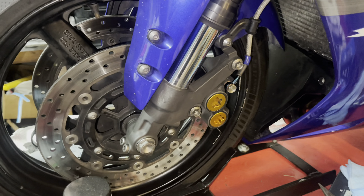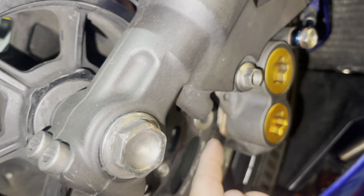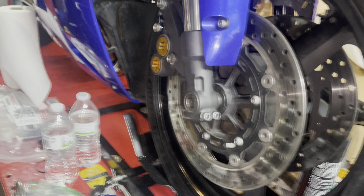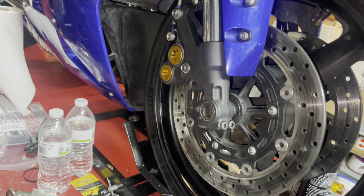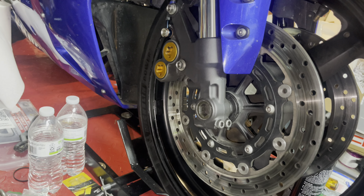Alright so since this side is all set and everything is torqued to spec, we verify that we have one brake pad on that side and the other and it's installed correctly. I'm going to shoot over to the other side and just kind of burn through real quick — it's the same exact process that you did on the clutch lever side, so it doesn't matter which one you start at but just make sure you don't miss any steps.